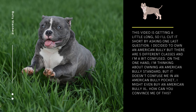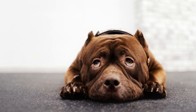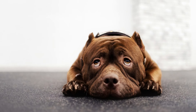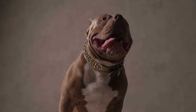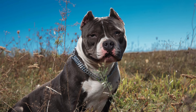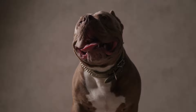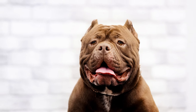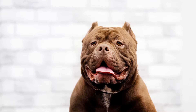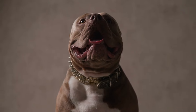For one last question: there are five different classes of American Bully and choosing between Standard, Pocket, and XL can be confusing. Ultimately, the decision depends on your personal preferences, lifestyle, and needs. Each class has its own unique characteristics and traits, and it's important to do your research and consider which one would be the best fit for you and your family.